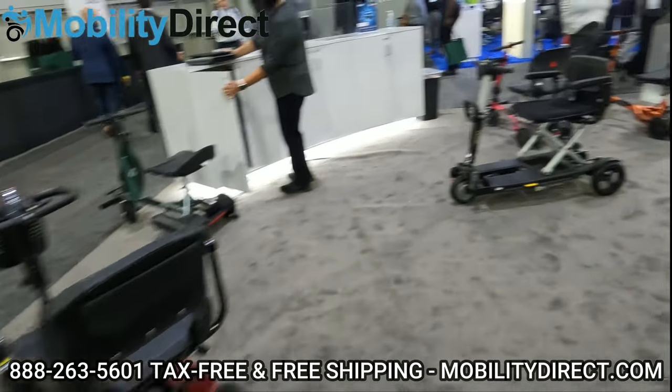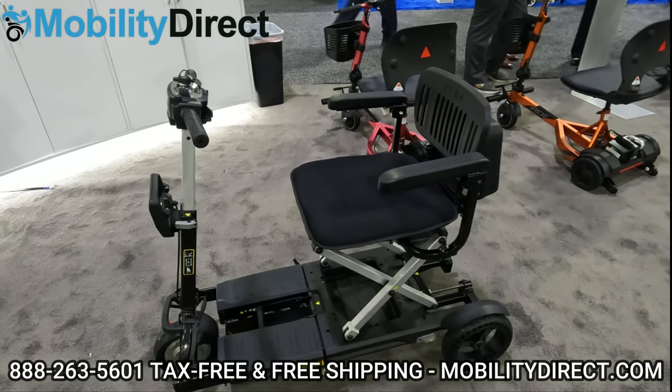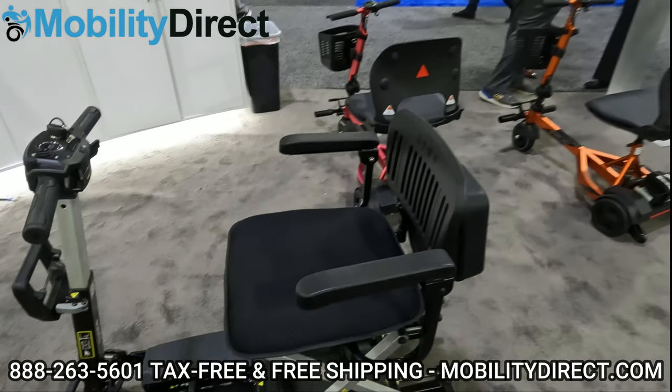We also have the new Aigo, which is a modular folding scooter that actually folds and breaks in half. It's going to be really nice. It's coming out soon, but we don't have specs on it yet.